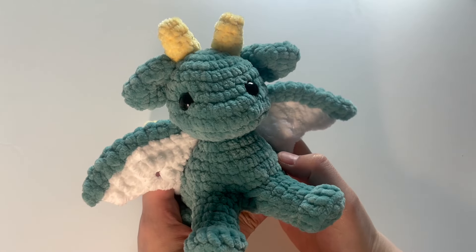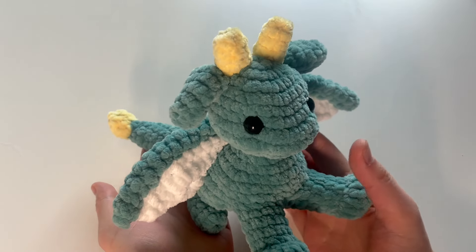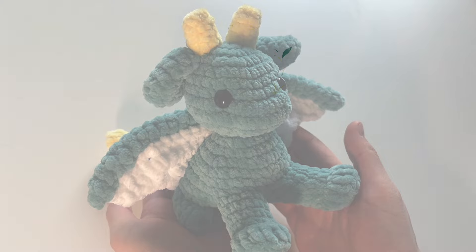If you're a dragon lover, I hope you'll check out this pattern. The links are in the description box below and happy crocheting! Bye now!